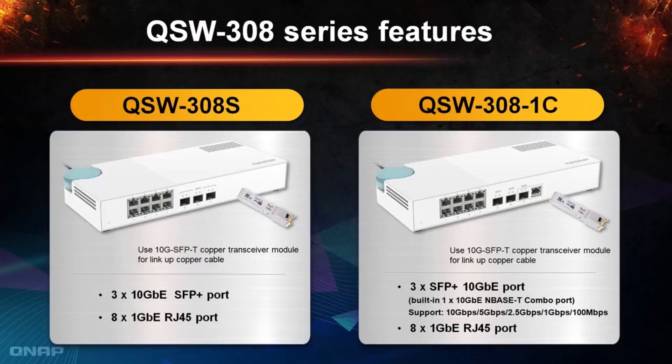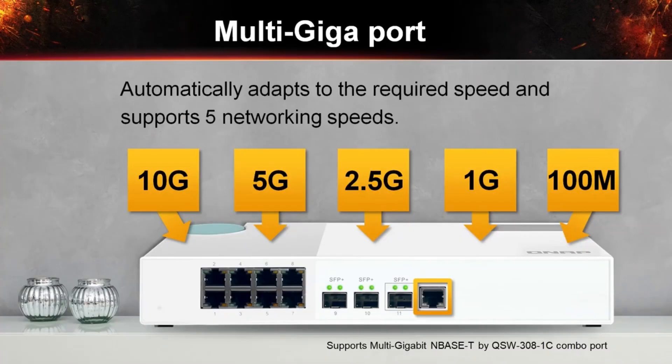In comparison with the QSW308S version, which supports 3 SFP Plus ports only, the QSW308-1C has 3 ports of SFP Plus and a 10Gbit Ethernet port, which allows you to instantly upgrade to a hybrid high-speed network environment at a cost-effective price. Hence, it is a multi-gig port supporting switch.